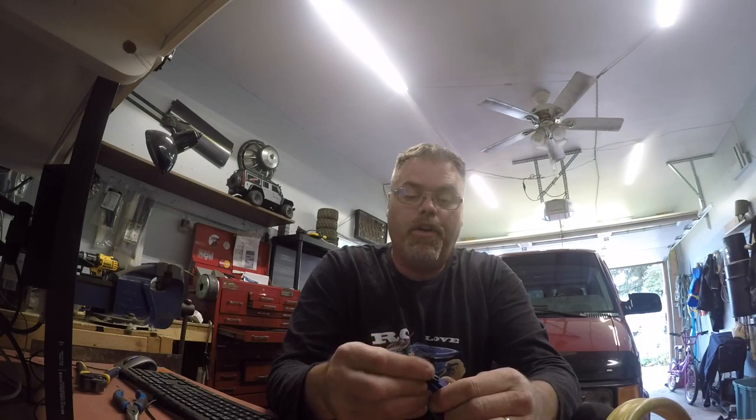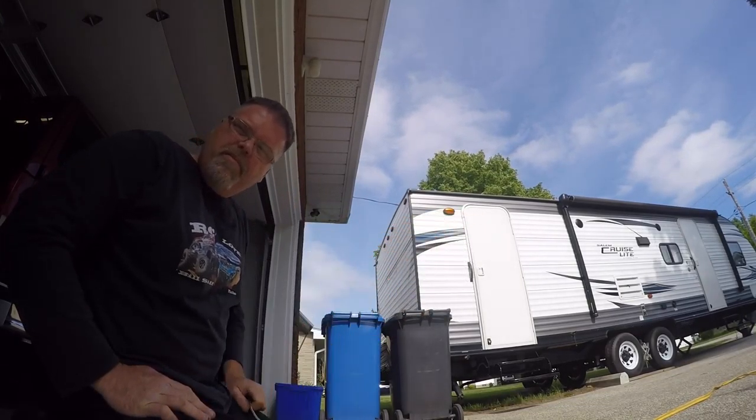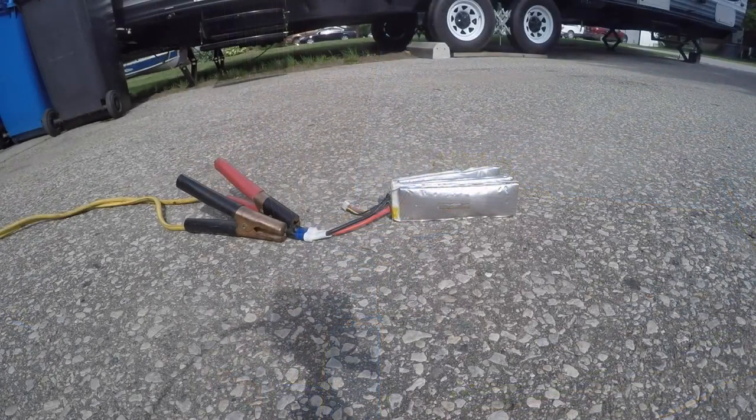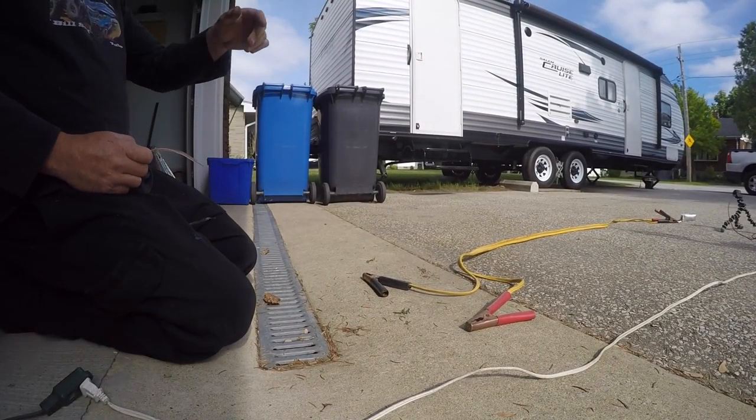We're gonna stick this guy in here like so. See if we can't get a connection that way. We'll stick the battery connections on there and stick the wire in between the other end and see if we can't dead short this soul beaver. So let me get this stuff set up. Okay boys and girls, that camera over there has got the eye on the battery. So, here we got the wire, and down here I got the old booster cables hooked up as you can see on the other camera.